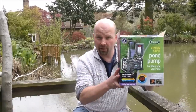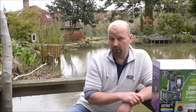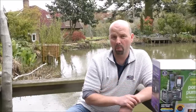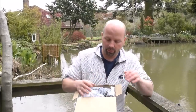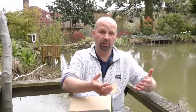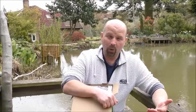A few days later, this fella arrived. This is the new Amphibious IQ pump from Blagdon. The IQ relates to its intelligence - it is a very, very advanced pump. I was already very familiar with the Amphibious range of pumps from Blagdon; we sometimes had them in the shop. Very often when I was building a pond and taking an old one out, there would be an Amphibious pump in there - sometimes it had been there 10 or 15 years, because quite often the people didn't even know they had a pump.